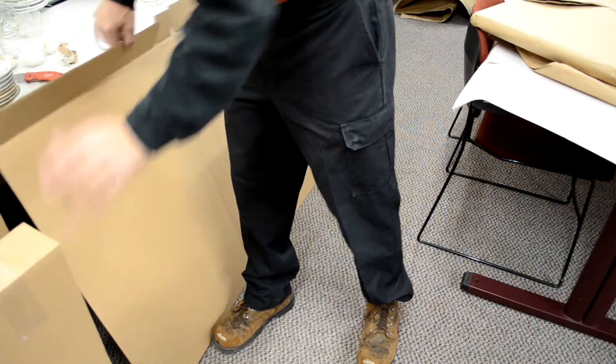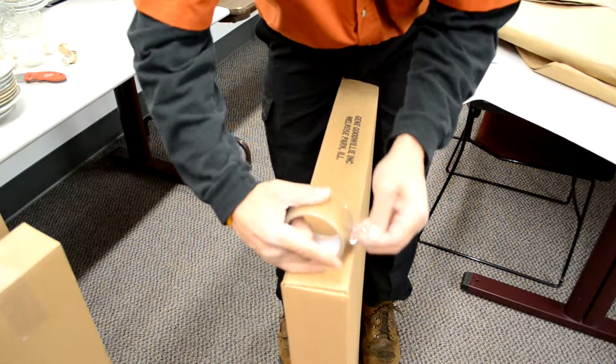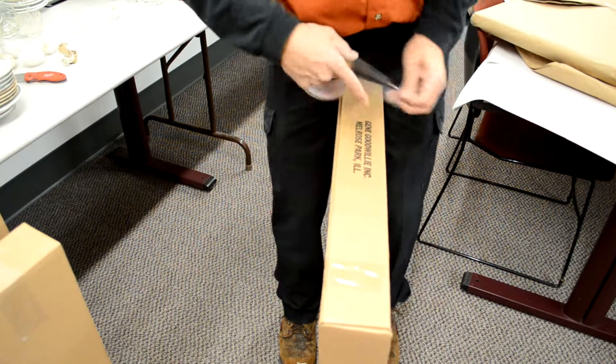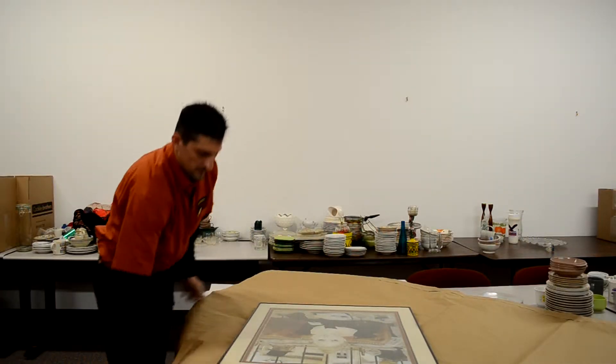First, start by assembling the boxes as seen here. There will be a total of four to assemble. Once your boxes are assembled, fold the picture or mirror exactly how you see it here with your paper pad. This packing method is otherwise referred to as the diaper method.